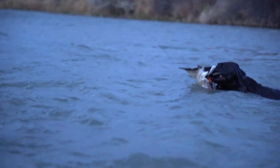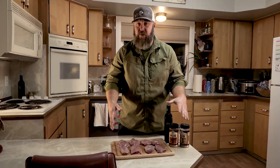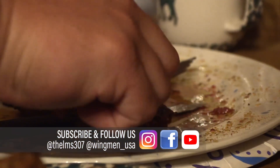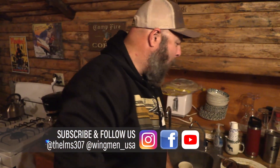Hey guys, Todd Helms with Wingmen bringing you a High Mountain Seasonings recipe with mallard ducks that you're going to die for. This recipe is super simple. We get mallard duck breast — you can use cranes, you can use geese, we used sage grouse earlier in the year. This is a recipe we attribute to Ed Arnett, who we hunted with on our sage grouse project this fall, and he made sage grouse taste good. And I didn't think that was possible, so we're trying this with mallards. I've done it a couple times now, and this is the best mallard duck recipe I've ever found.